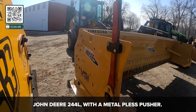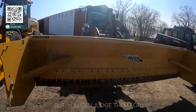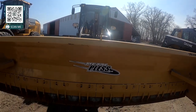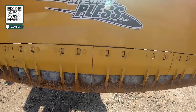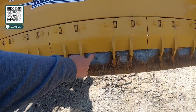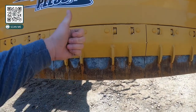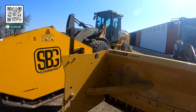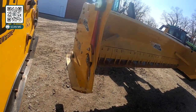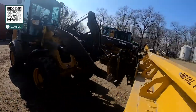The 244L is outfitted with what's called a Metal Plus pusher — the name's a little funny, but it's Canadian, so we can't judge them. The moldboard itself is all solid, but down below there are breaks every two feet or so. The cutting edge here actually springs and goes up and down inside, so when you put it on the ground there are springs behind it that hold it to the pavement so it can contour as well. The wings on this one are fixed, but the skid shoe on the side can go up and down.